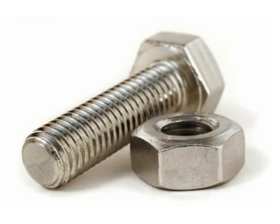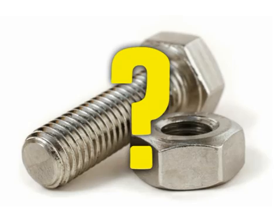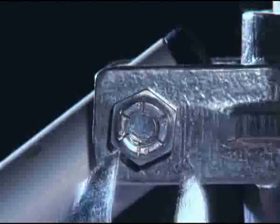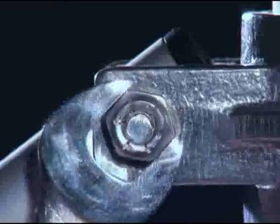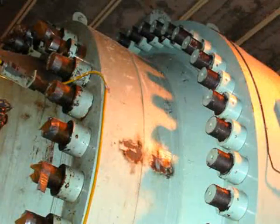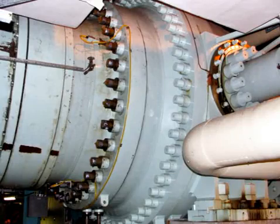Your typical nut and bolt have been joining parts together for a long time, so why does the world need a SuperBolt? Standard nuts and bolts work well when you're assembling small pieces, but when you need to bolt together large assemblies, complications start to arise.